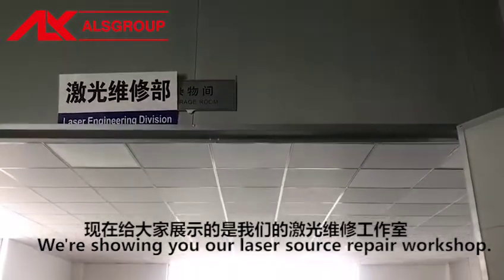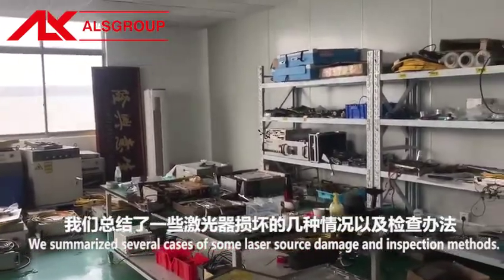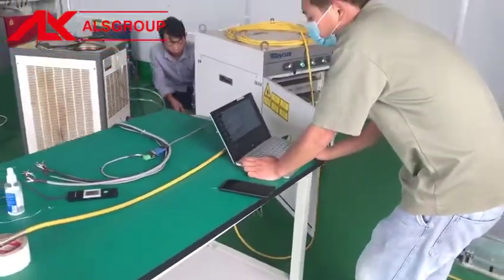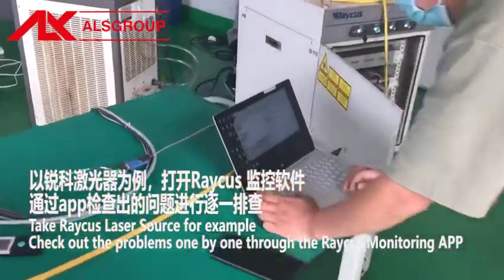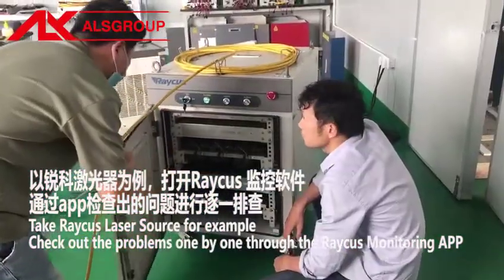We are showing you our laser source repair workshop. We summarize several cases of laser source damage and inspection methods. Taking the Raycus laser source as an example, first check out the problems one by one through the Raycus monitoring app.